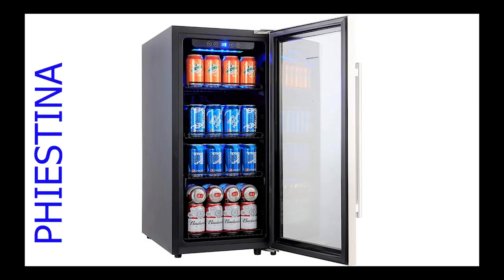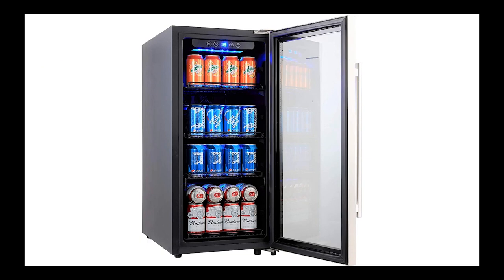Phiestina is the best beverage fridge for use. Hi guys, welcome back to the Smart Homing YouTube channel. Phiestina is a device that can be used both domestically and commercially.